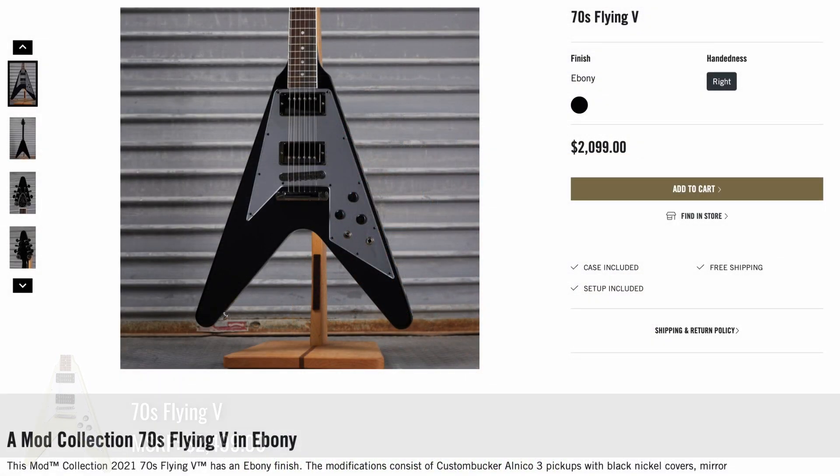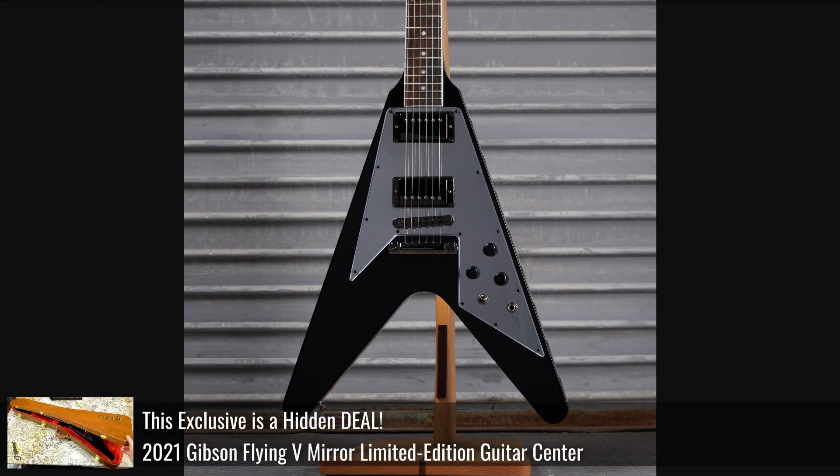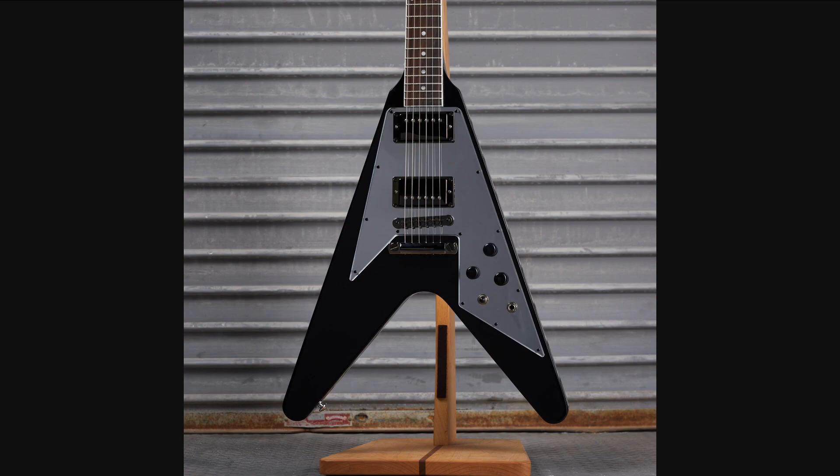Continuing on, a 70s Flying V in ebony finish. Got a mirror pickguard with some swapped out plastics. The 70s Flying V Ebony was a limited edition for Musician's Friend slash Guitar Center. We had reviewed it in a previous episode, so I'm wondering if this started life as one of those, or if they modified it to have that same pickguard, because it doesn't look like too much else changed.